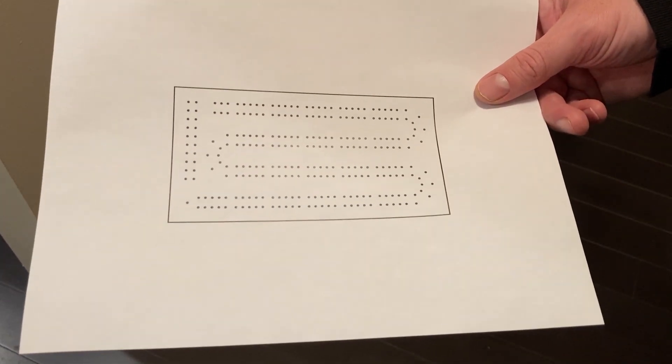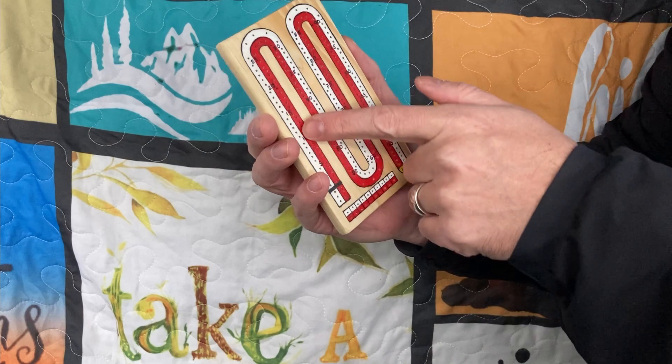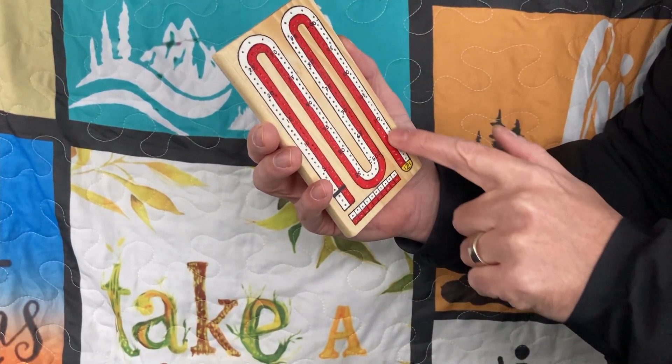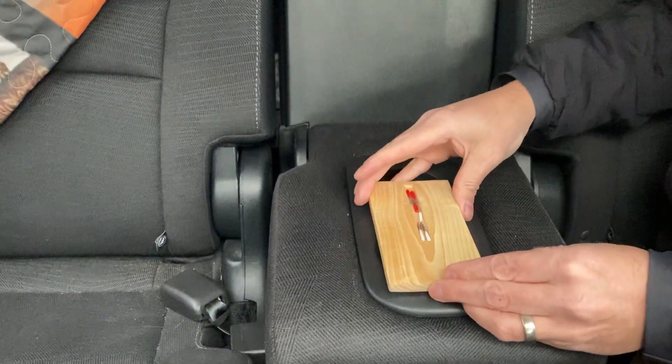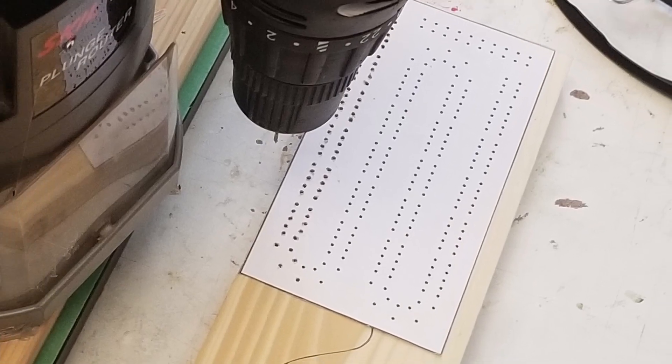To get the holes in the right place, I printed a template I designed in Inkscape — that's free software for making vector graphics. It took some iteration to come up with the right path that would fit in this shape of board using a two-player version of cribbage, since we don't ever play three-player. I got that template printed, cut it out, and used double-sided tape to attach it to the piece of wood.